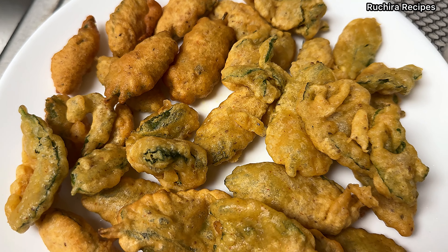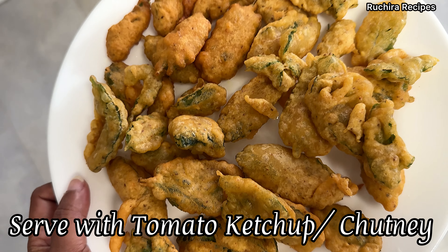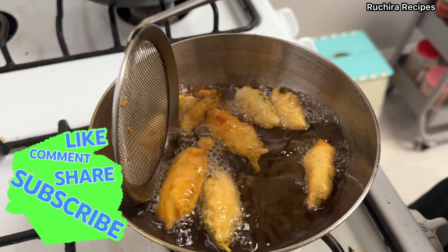Mint pakodas are best enjoyed when they are hot. Serve them with tomato ketchup or your favorite chutney. Thank you for watching Ruchira Recipes — don't forget to like, share, subscribe, and comment.